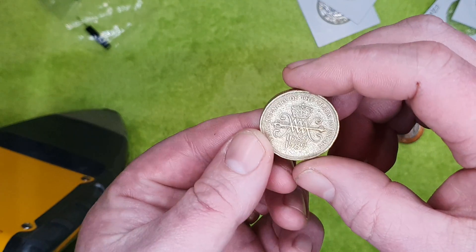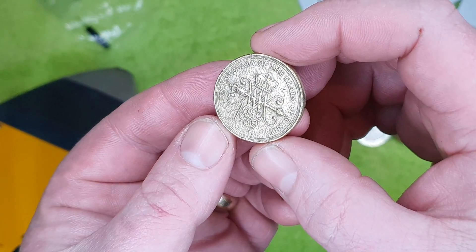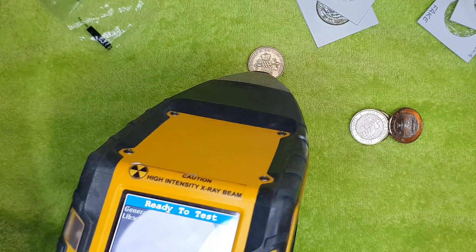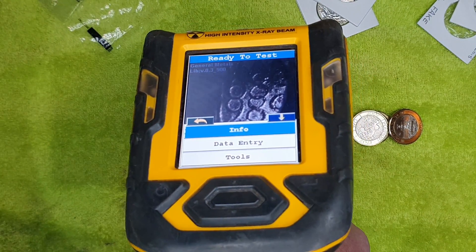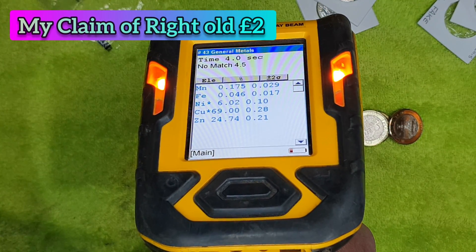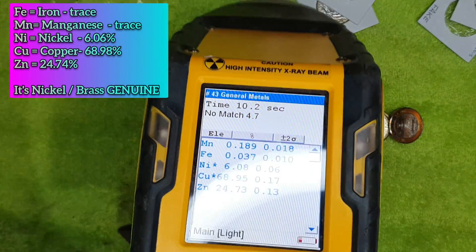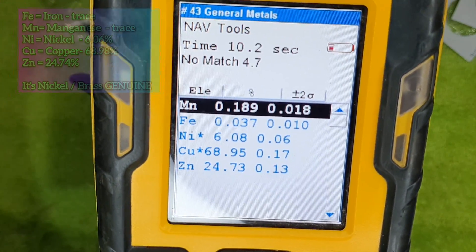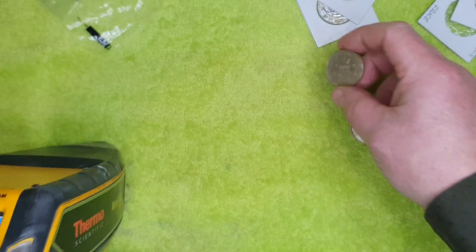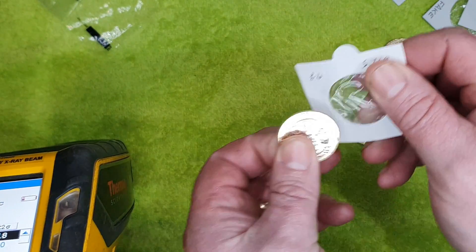We'll give this one a go. I bought this cheap, but it's a Claim of Right, which is one of the rarest two quid coins you can get. It should be nickel brass. It just looks worn. Brass is an alloy of zinc and copper. So that's reading zinc and copper and nickel, with just a few trace elements — manganese and a bit of iron — but nothing much. So that's genuine. I'm happy with that one.